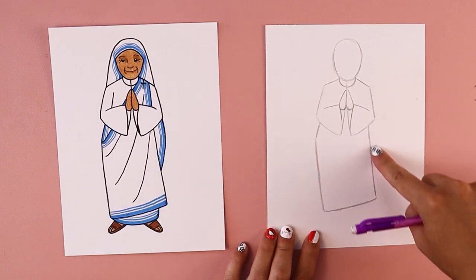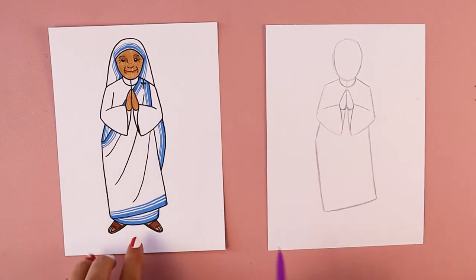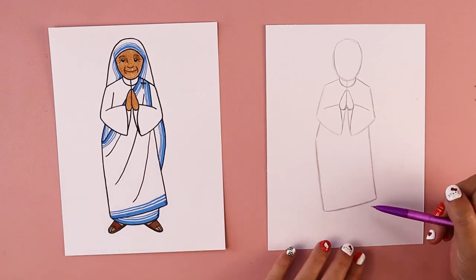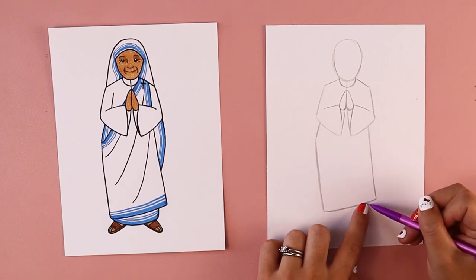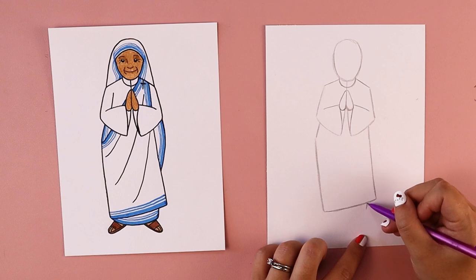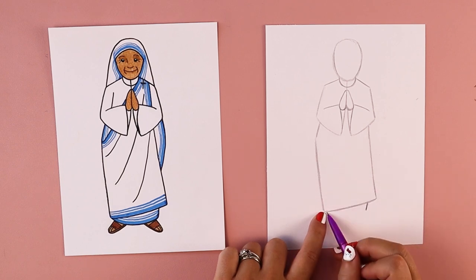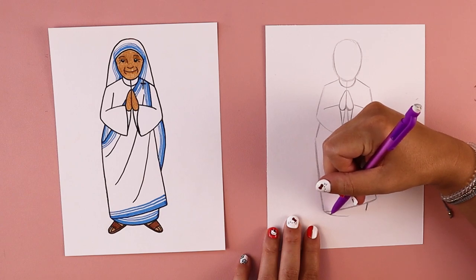It kind of looks like a rectangle shape, just slightly bent on the left edge. To finish off that little robe, we want to leave a little bit of space between the bottom corner and where we put the bottom part of this robe. I'm going to draw one little line that comes down angled slightly in, about the same length as the other corner. Then I'm going to connect this corner to that line using a curved line, kind of like a smile.